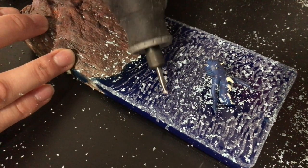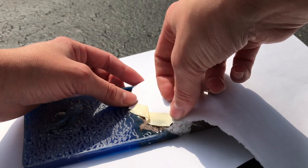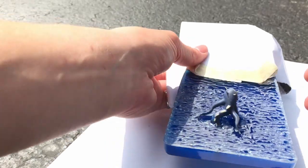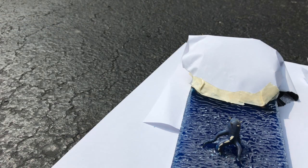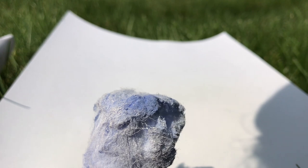Then I went to clear coat it. I wanted to make the dremeled areas nice and shiny like water. I don't actually know how this is supposed to look, so I was just like, we'll give it a try, hope for the best. I tested out my clear coat on a cotton ball and it looked pretty white. I was like, I don't remember it being white, but it must dry clear.